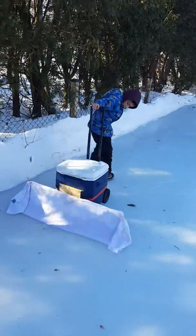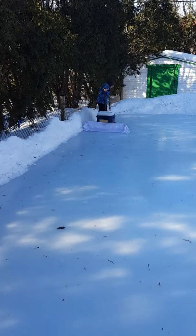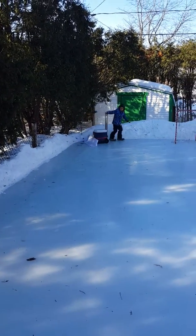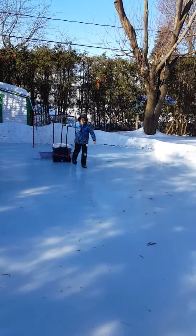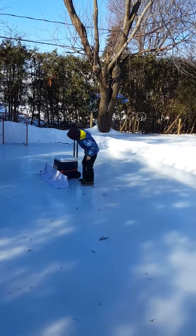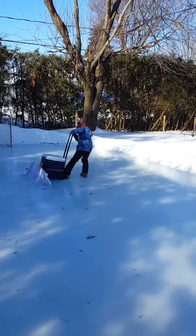Good work, Caleb. Good job. Okay, tip the front a little bit so that the excess water comes out. Yeah, tip it a bit. Tip it. No, the other way — tip it forward. Yeah, there you go.